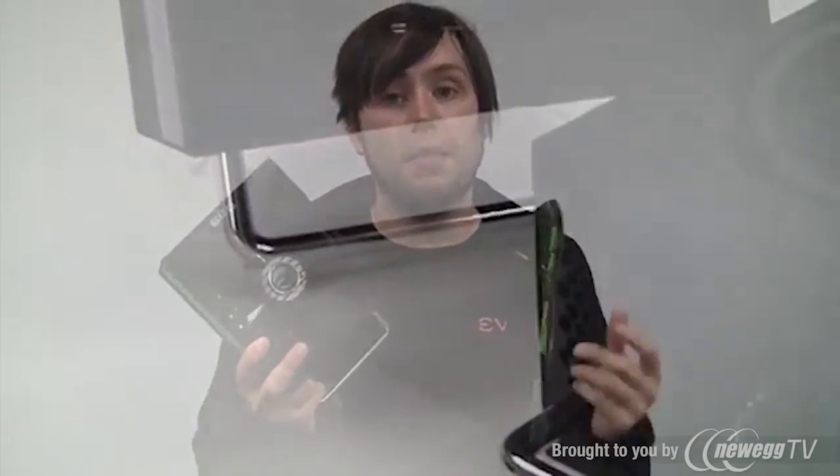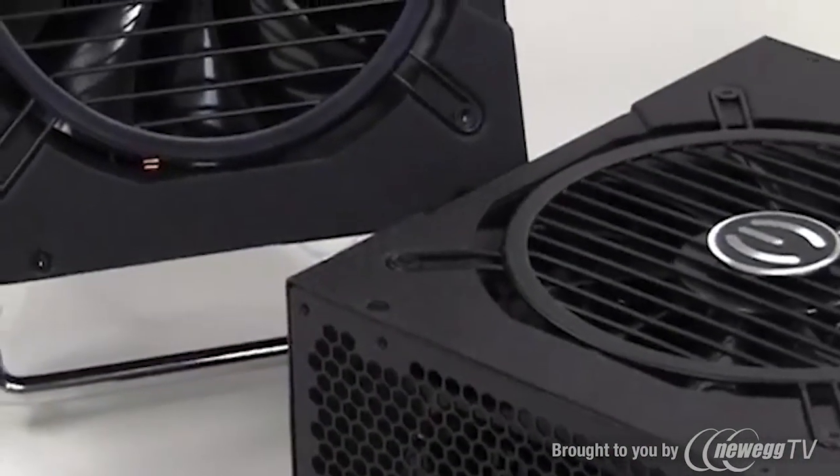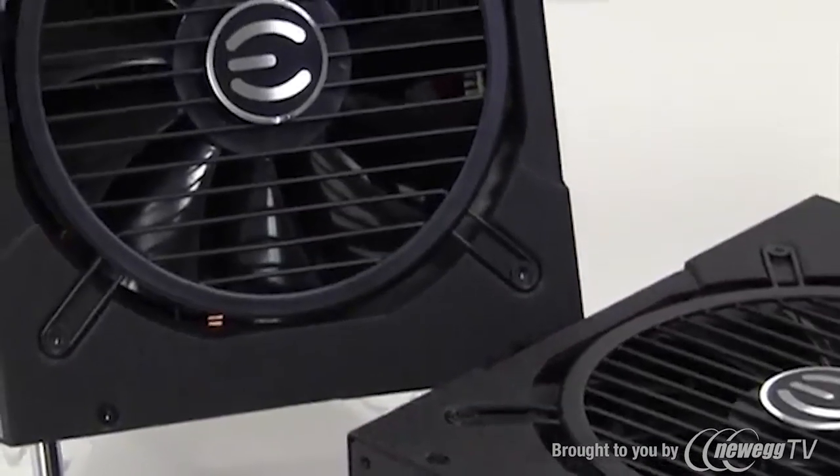Another feature we offer is high quality ball bearing fans. So why ball bearing fans over sleeve fans? As a matter of longevity, ball bearing fans last longer. They're quiet, low decibel, they push a lot of air, and they last a very long time.